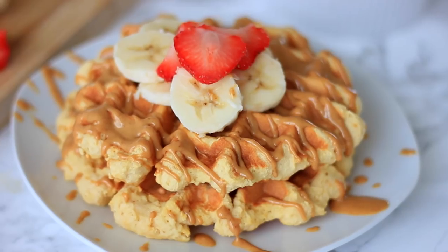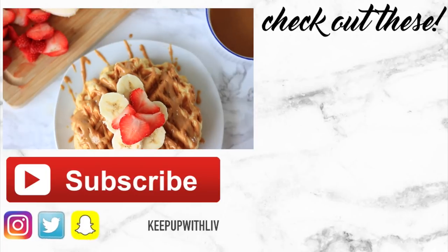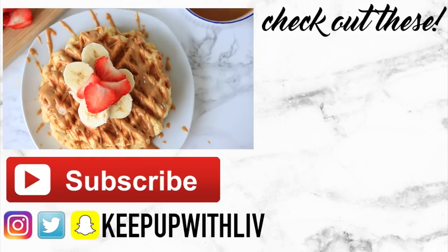Put the fruit on top and those are your waffles — super easy! You can even make them in advance, freeze them, and then just pop them in the toaster the morning of. Super simple and easy to make. Don't forget to subscribe and I'll see you next time!